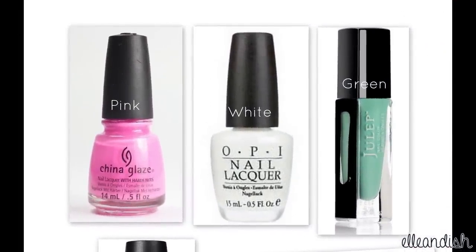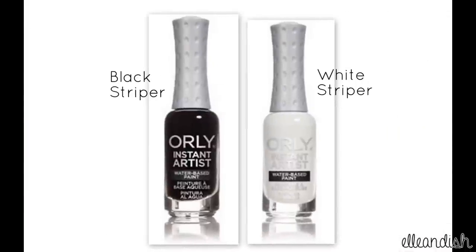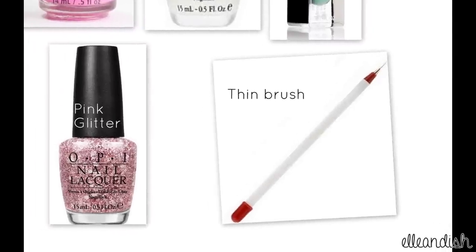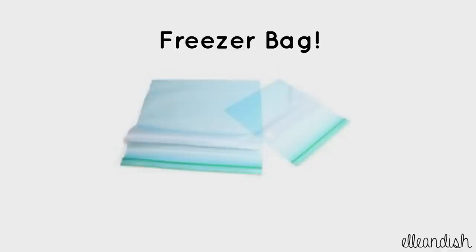The colors you will need are pink, white and green, a black and a white striper, a pink glitter polish and a thin brush, and your favorite base and top coat. And to make your nail stickers, just find a freezer bag, and maybe a pair of scissors too, to trim your sticker down to size.